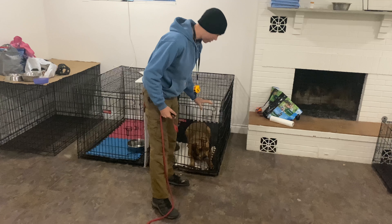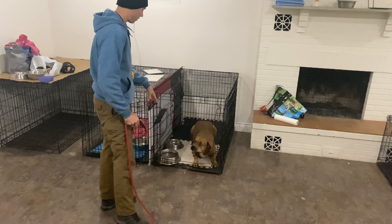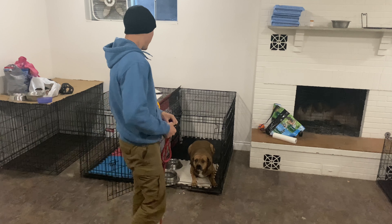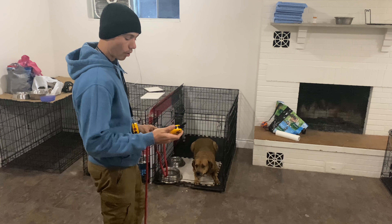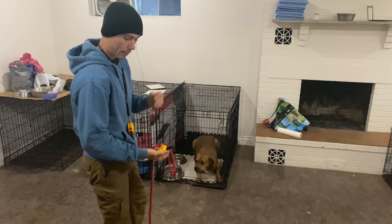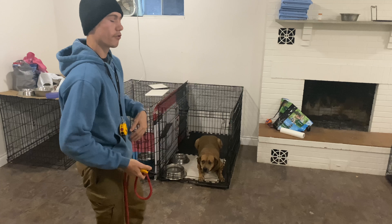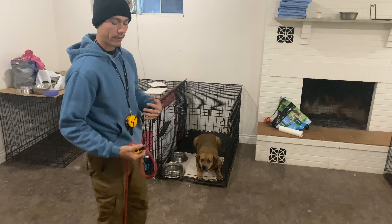So we're going to open the crate door up. If we open the crate door and he already starts to rush out, we're going to say no and correct on the e-collar — give a little correction. Now we can open this door up. We know he's going to stay laying down there. We've taught him to do that. He knows he's supposed to stay in there until we either release him or recall him.